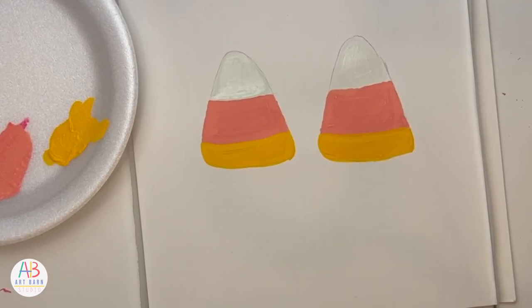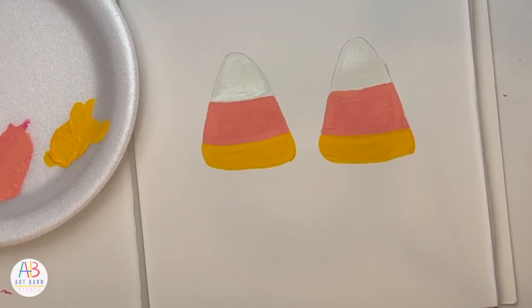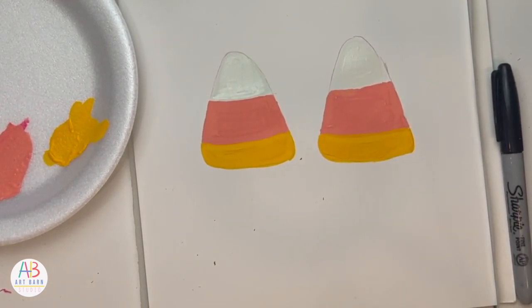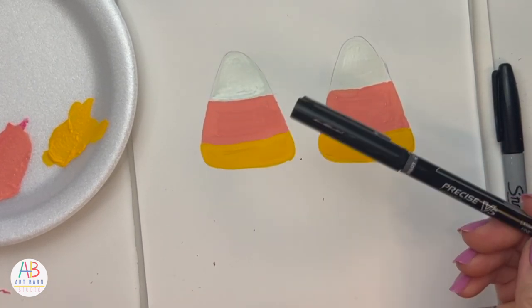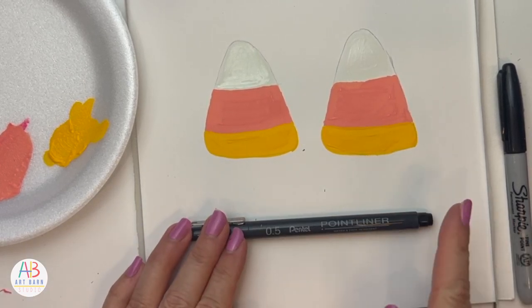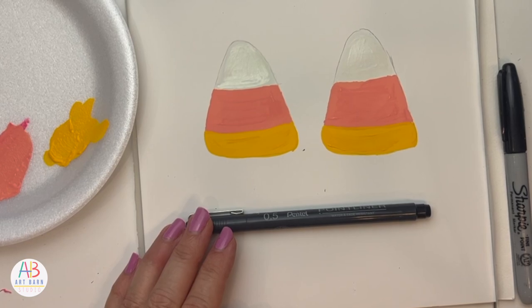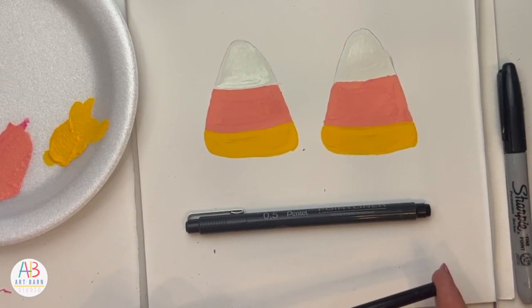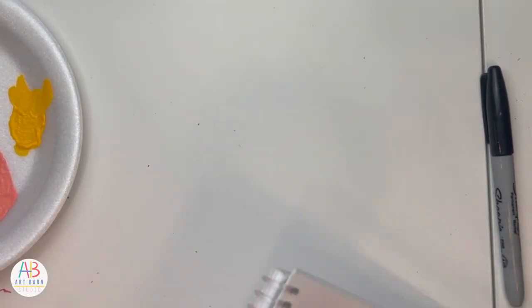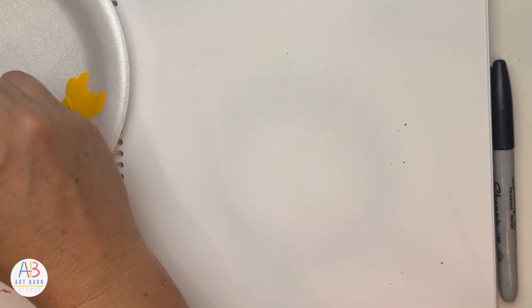I could use a permanent marker, but I feel like the lines are too thick — though it is an option. What I love is this extra fine pen, but I'm not sure if it'll bleed over the paint. This one is a 0.5 and it's water and fade resistant, so that is an option. I could also use colored pencil. I'm not quite sure, so while it's drying I can do a little practice in my sketchbook.